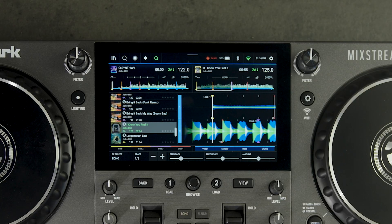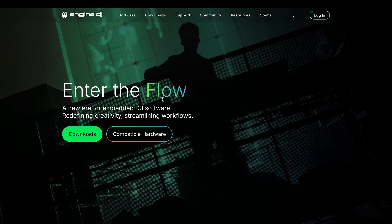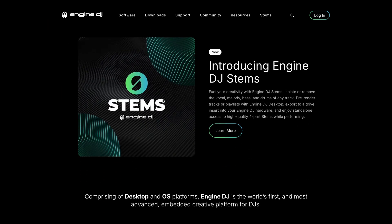To access stems on your device, you'll first need to purchase a one-time stems license on EngineDJ.com. This license will allow you to access stems on up to four simultaneous hardware devices.